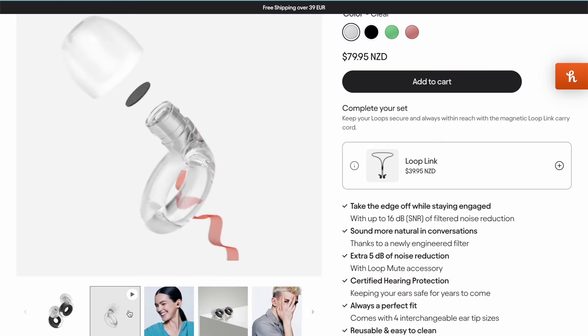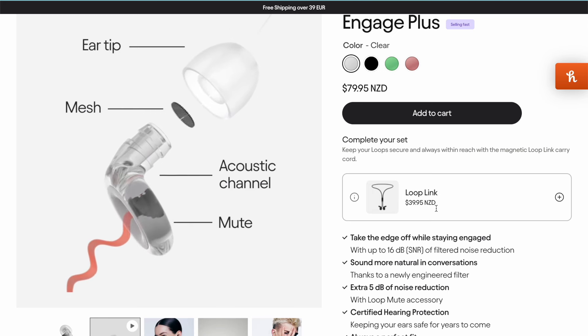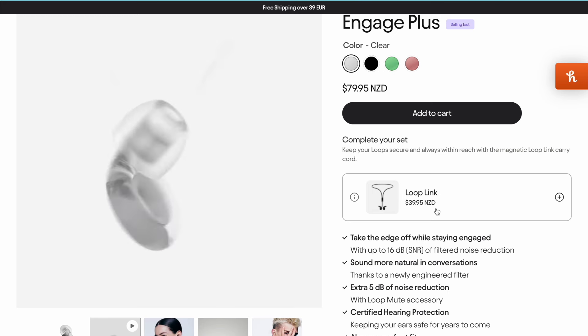When I saw these online, I was like, okay, that's the opposite of a hearing aid and I hope it works because it might actually add to my life. These ones in particular are the brand Loop. I know other brands do the same type of thing. They have all different types but you can go on to the website and take a quiz. The ones I got are called Engage Plus.